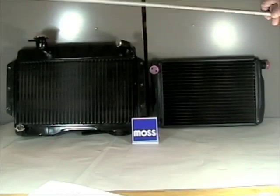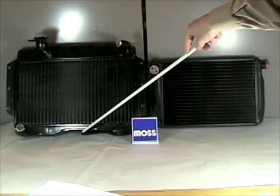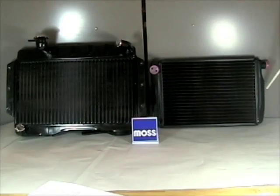Now, as cars evolved and they became lower and wider in the front end, the tanks were taken off the top and the bottom of the radiator and they were transferred to the ends — the sides. When that happened, the tubes started running from left to right instead of up and down, and this is the birth of what we call a cross-flow radiator.